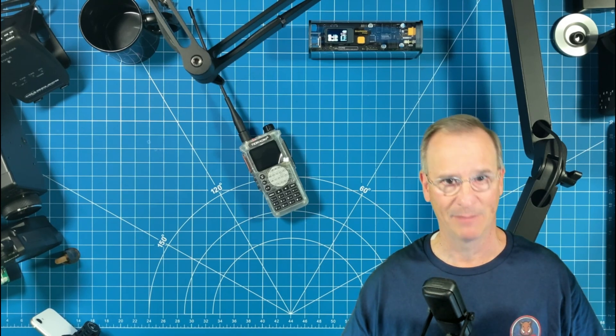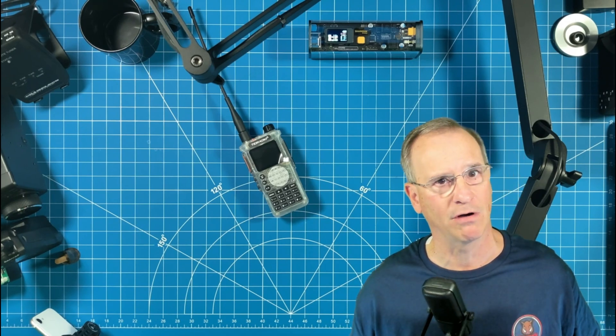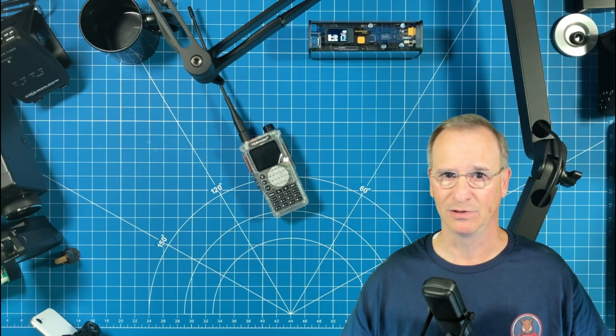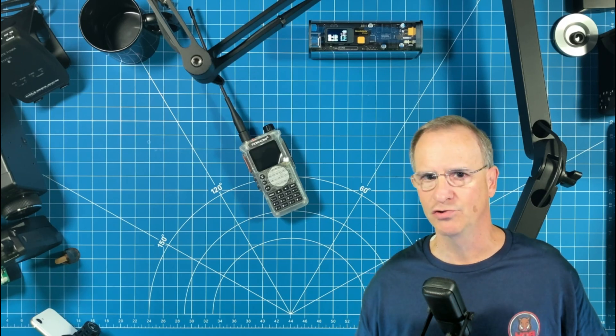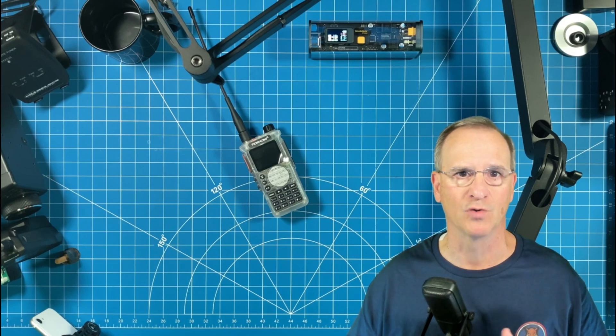Every ham radio YouTuber has already talked about this radio, and perhaps not all of them, but many videos have come about on this particular radio. I'm not going to talk about how to use the menu options and how to go through each feature and set it up. K8MRD Radio has the absolute best video out there on how to program this radio through the keypad, so I'm going to reference his video in the description below.